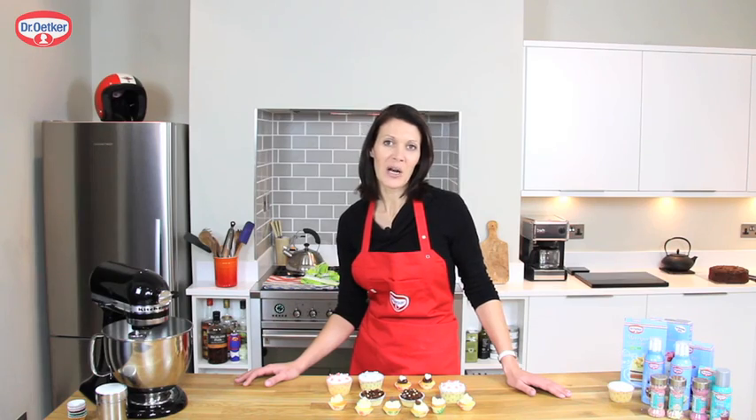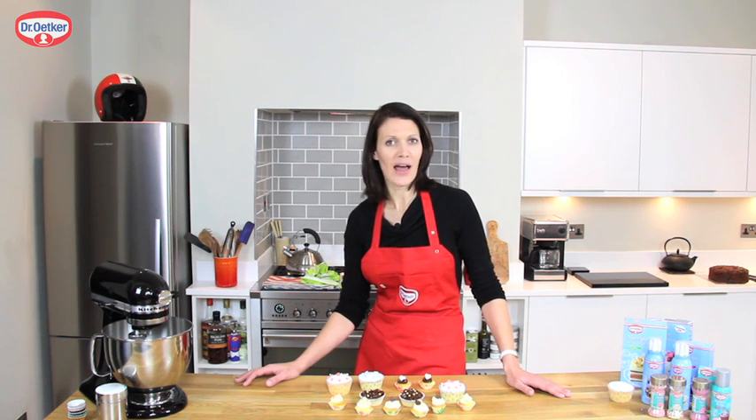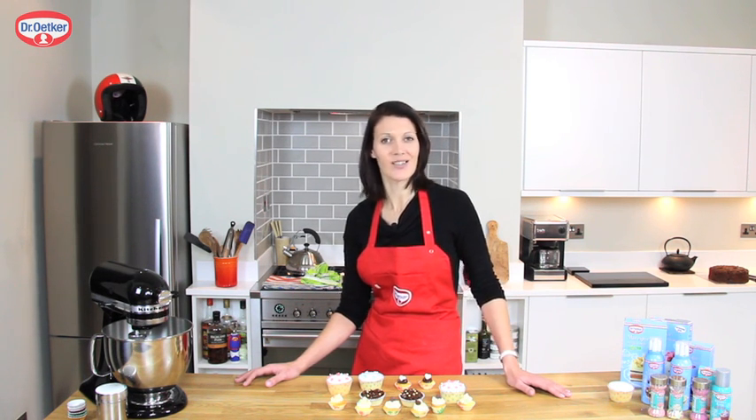We're going to make rosy cupcakes using Regal Ice and Designer icing, and we're also going to use the Easy Swirl icing on some mini cupcakes too. So let's get started.